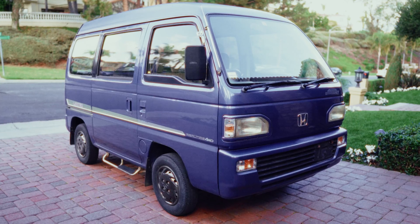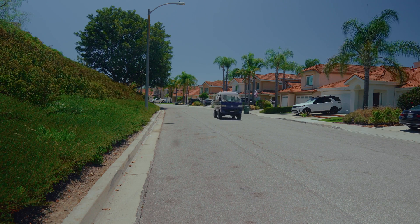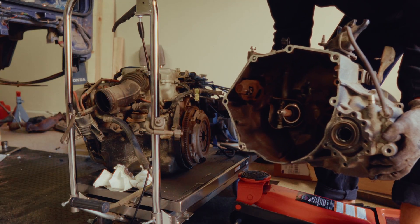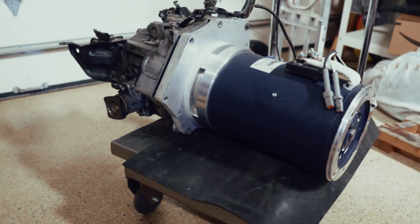I'm a guy who doesn't know anything about anything, and I'm converting this 1993 Honda Acti into an electric four-wheel drive surf van. Last time I dropped the engine and showed you how I separated the transmission from the engine. Today, we are going to mount this electric motor to the transmission.